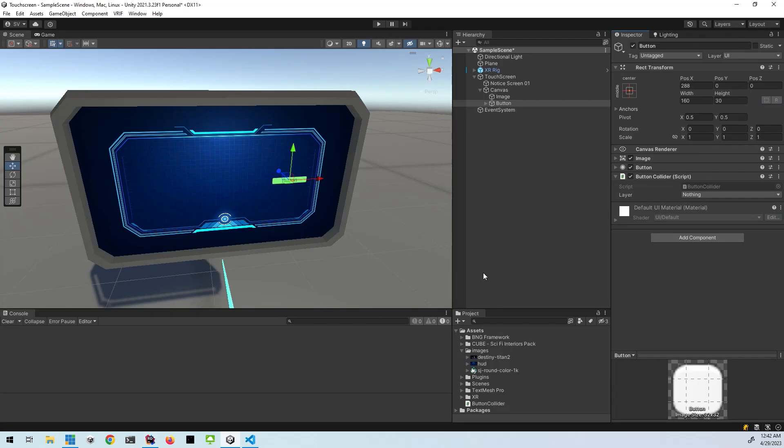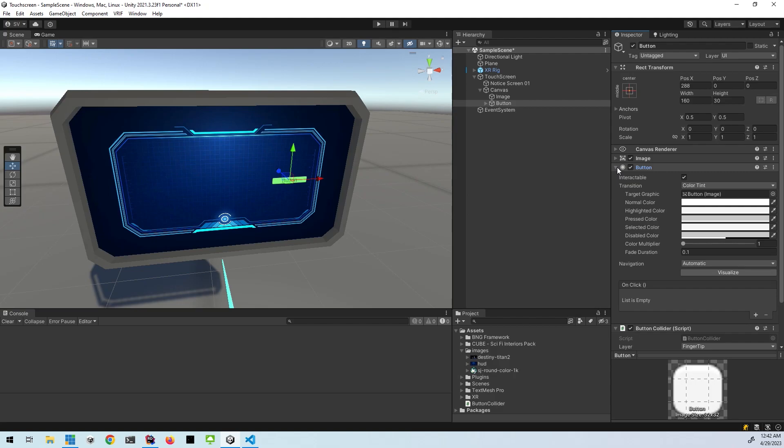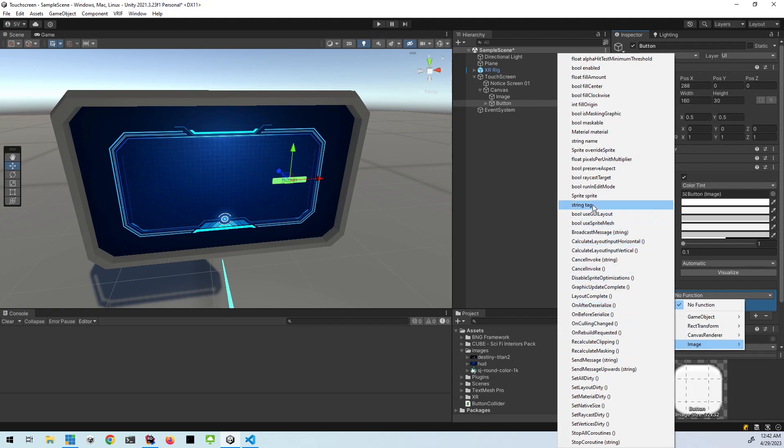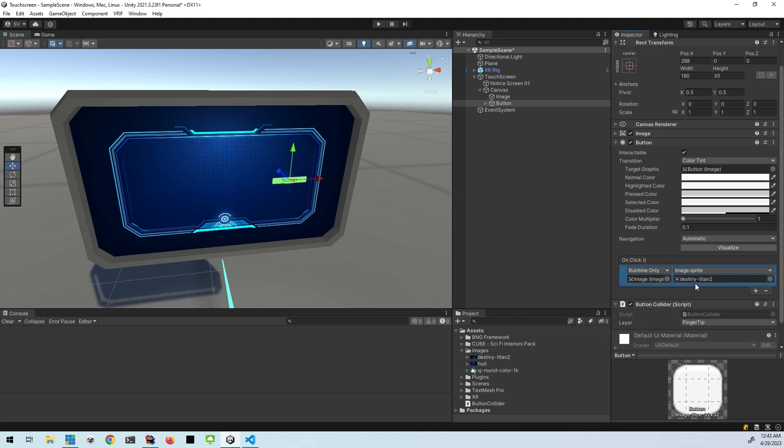So let's go back to the editor. If we look at the button now, you'll see it has this layer dropdown which lets you pick which layers are going to interact with it. So we'll pick fingertip to make sure that only your fingertip, when it collides with the button, triggers the button's click event. So on the button itself there's the click event, and you'll need to assign an action to happen when you click it. In my case, what I'm going to do is just set the image to something else. So I'll drag the image into this and then come over here, go to image, set sprite. And then we can pick something else — I've got a Destiny image here. So now when I click this button, it's going to change the image to a different one.